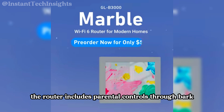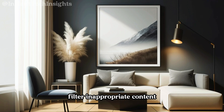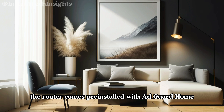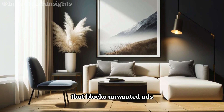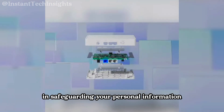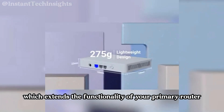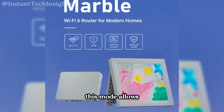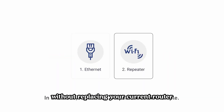In addition to VPN support, the router includes parental controls through Bark. This collaboration enables you to manage screen time, filter inappropriate content, and ensure safe browsing for your children with just a few clicks. The router comes pre-installed with AdGuard Home, a powerful ad-blocking software that blocks unwanted ads and trackers across your entire network, enhancing your online experience and safeguarding your personal information. This device also features a drop-in gateway mode, which extends the functionality of your primary router by adding advanced features like VPN support, encrypted DNS, and AdGuard Home, allowing for seamless integration with your existing network setup without replacing your current router.